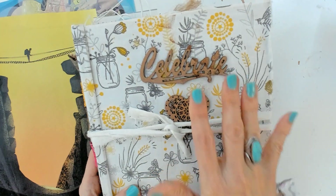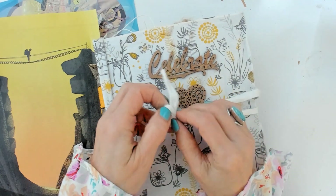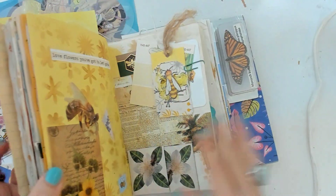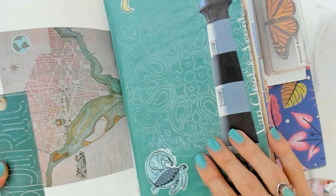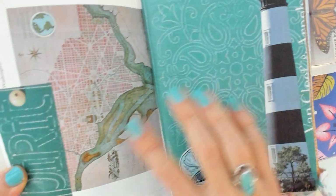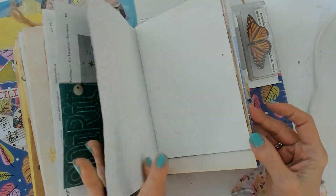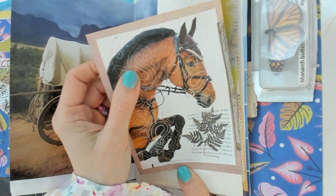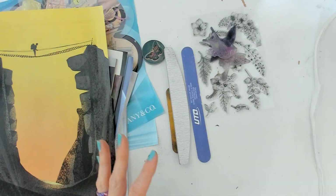I'm working on this journal called 'Celebrate' and it's coming along so nicely that I'm falling more in love with it every moment. I want to show you the results of some of the things we're going to do today — like texturizing paper and writing letters — all done with the same technique using a file and a magazine page.